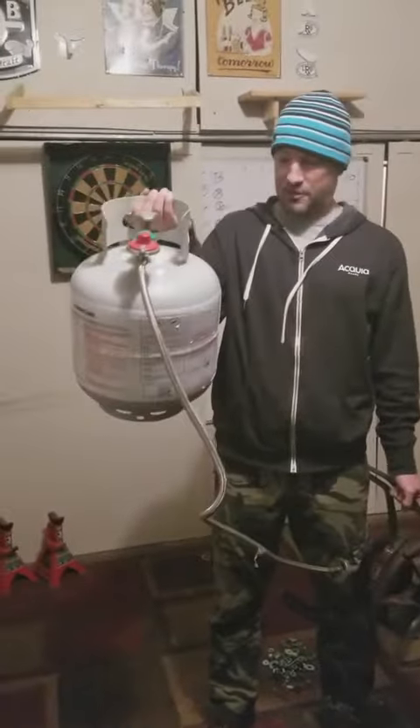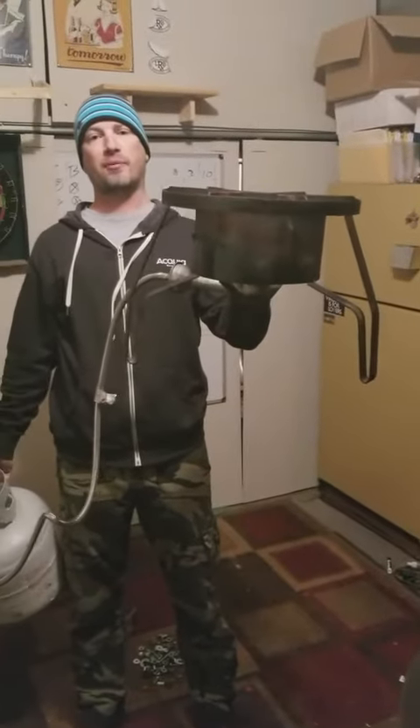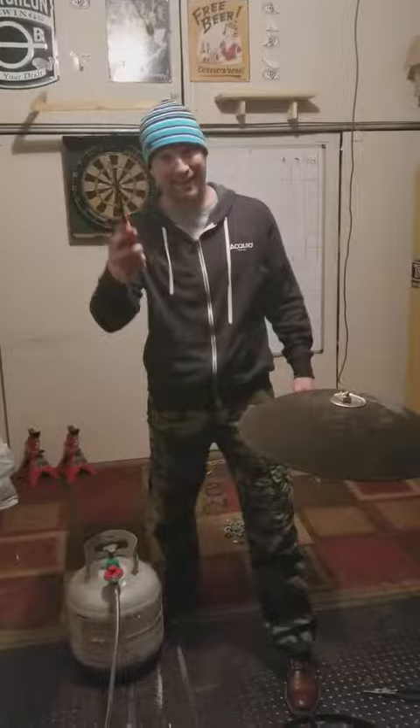Then, take a 15 pound propane tank and your burner that you use to make beer with. Next, stick it under your squirrel cover. Then, light it up.